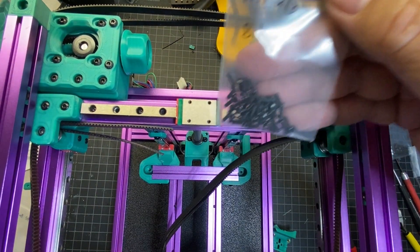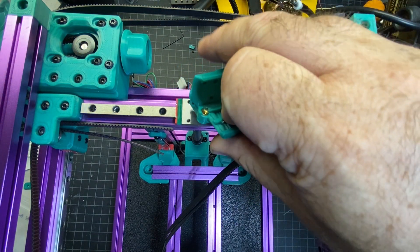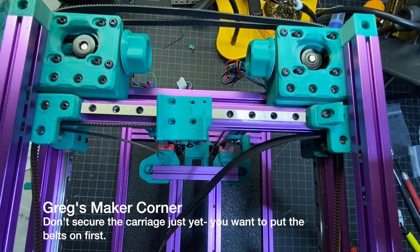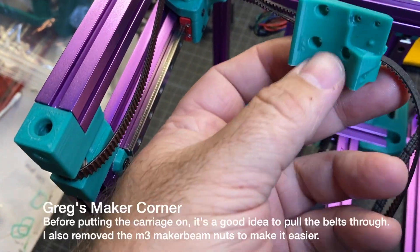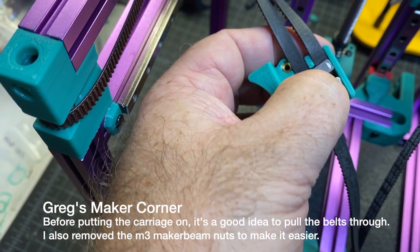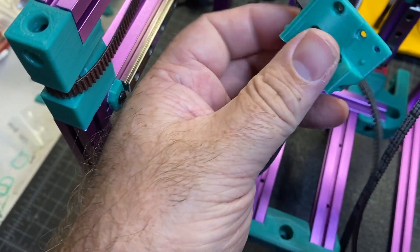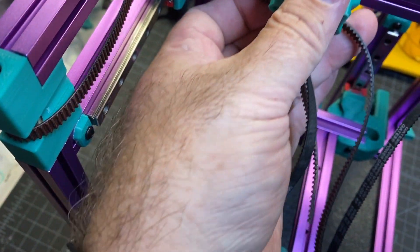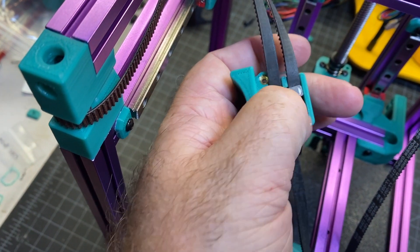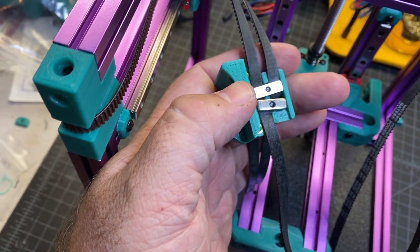You're going to need your M2x6 screws to put your carriage on the rail — the carriage goes on just like that. After working with this for a little bit, I figured out that taking off the nut is a lot easier. I've got two of the belts in, and you don't want to attach this until after you put the belts in. The nut on the back — especially with this excess length — it's going to be easier to remove it and then put it back on afterwards.